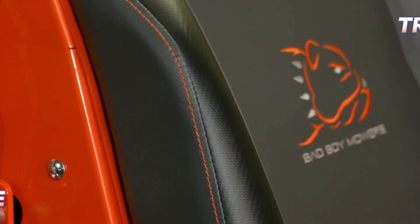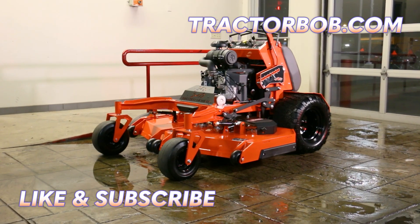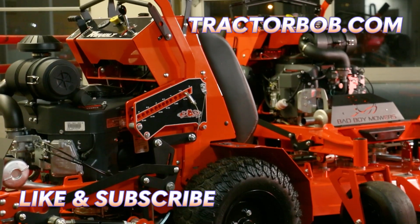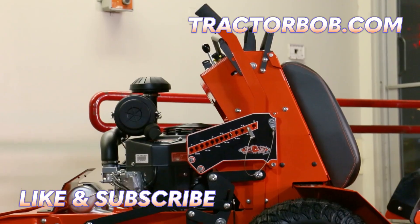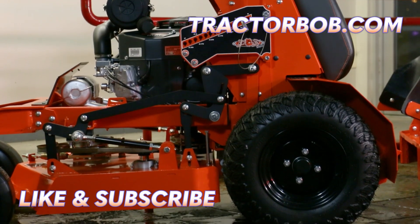Thank you so much for watching this video on the Revolt zero turn mower by Bad Boy. If you enjoyed this video, give us a big thumbs up — that really helps us out. Hit that subscribe button to see more content like this, and tap that bell icon to stay notified. Have a great day!